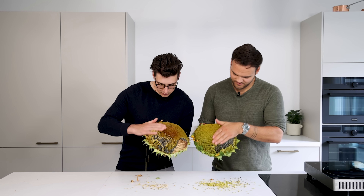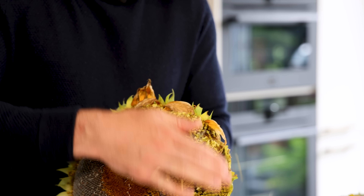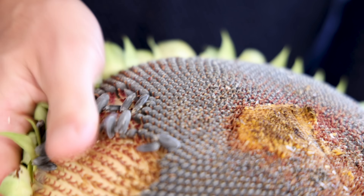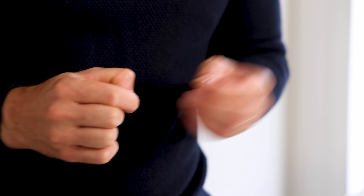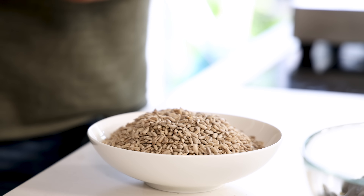First we're going to make the sunflower praline, and for that we'll need to husk the sunflowers. Start by removing the top layer — this should come off very easily. Then peel the sunflower seeds off. Open up the seeds and remove the husk. You have machines for this, but you can also do it by hand, and yes, this took a very, very long time.